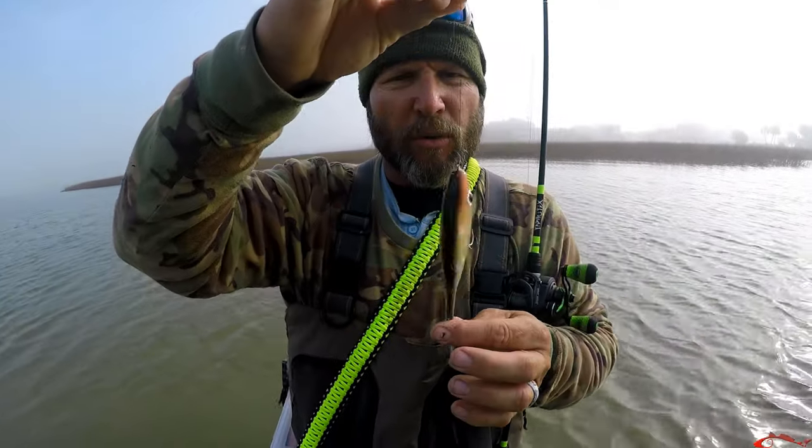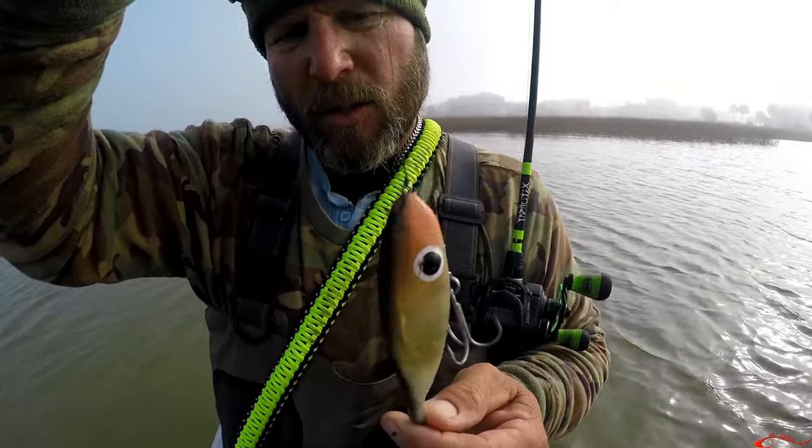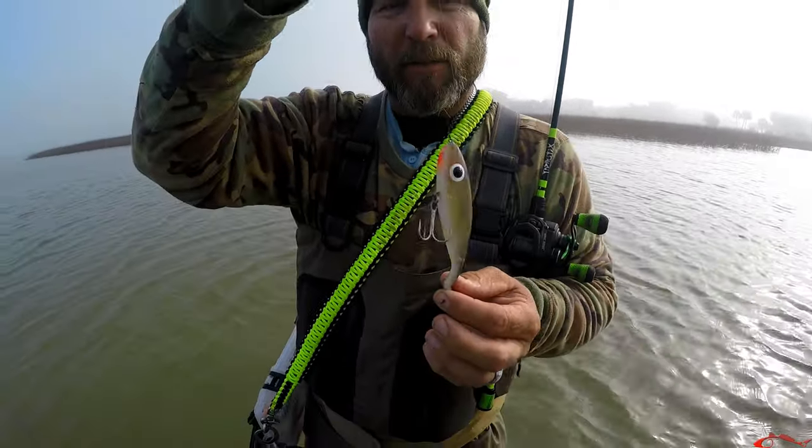And I use zero leader. So that's a Steve Brown. Straight braid, 30 pounds.